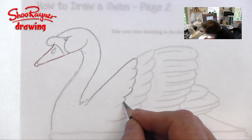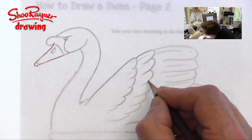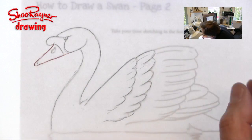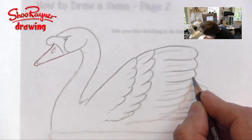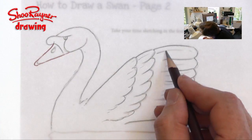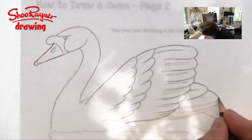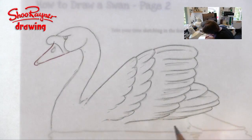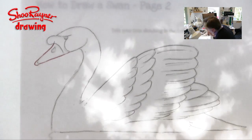I've got the watercolour paper placed over the original drawing I did for Draw Stuff Real Easy, with the light coming through on the light box. I'm using Derwent Colorsoft pencils — a kind of gray for the swan and an orangey-brown for the beak or bill — because I don't want the line to be too hard. I want this to be quite a soft drawing, and these soft coloured pencils are also quite waxy, so they stay waterproof and the paint just washes over them nicely.